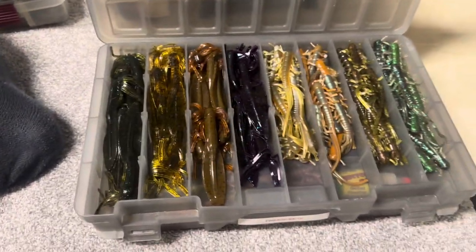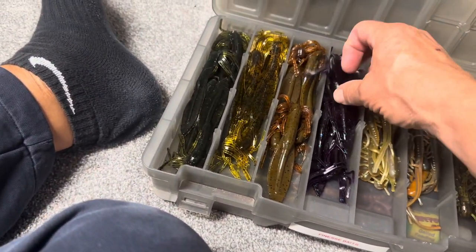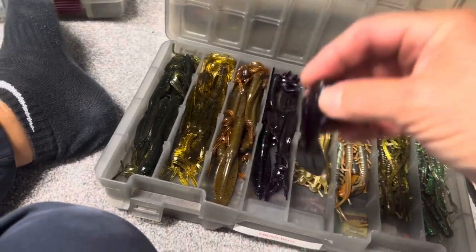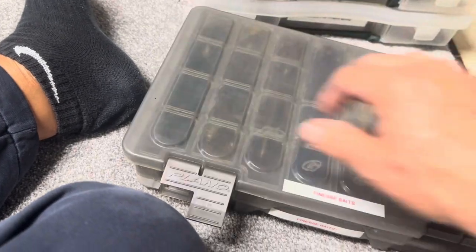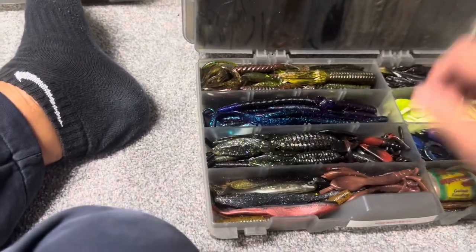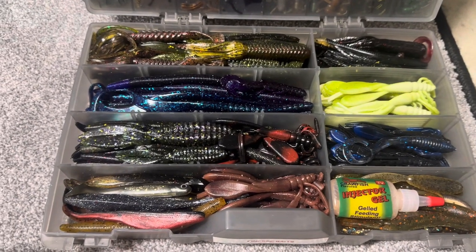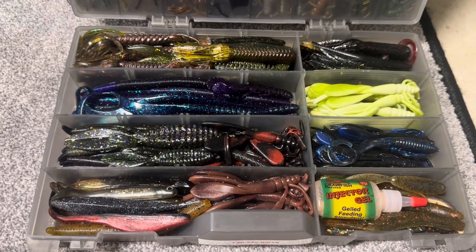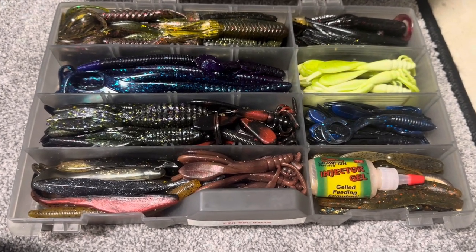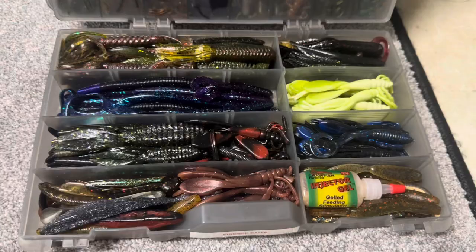Same box — just finesse baits. I believe this is that Lunker City bait. I don't remember who made these — that's an old finesse bait from back in the day. Venomate maybe — I'd be guessing. This must have been me just throwing random baits from random companies. Maybe some custom stuff, just a bag I had here and there, just throwing things together. It's one of those boxes that just has a little bit of everything: some drop shot baits, some flipping baits, some worms, some creature baits.